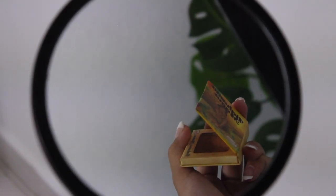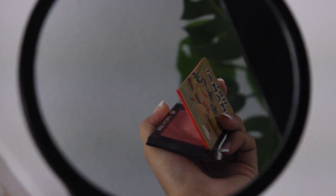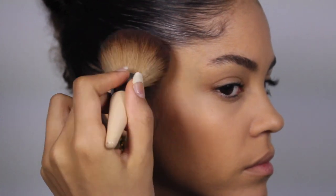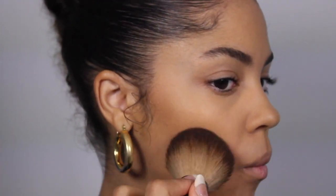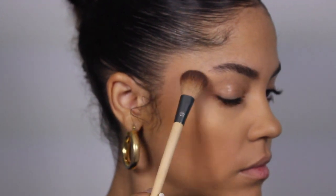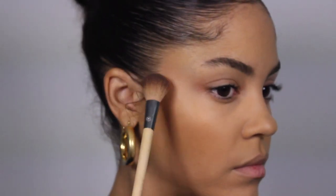For my cheeks I'm going to be using three different brushes — a bronzer, a blush, and a highlighter. I'm going to take the big fluffy brush and start patting some bronzer into the hollows of my cheeks, then take a smaller fluffy brush and apply some bronzer from the corners of my eyes up to my temples. This is a trick I saw Rihanna's makeup artist do to give you that snatched look, and I've been incorporating it into my routine.